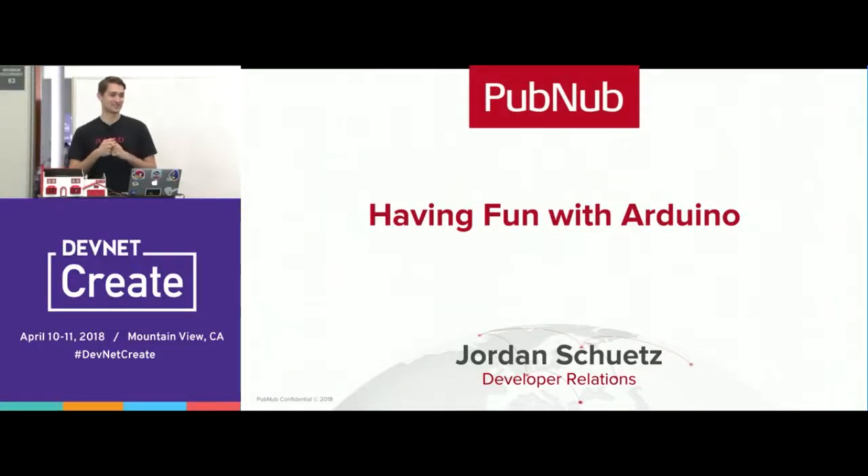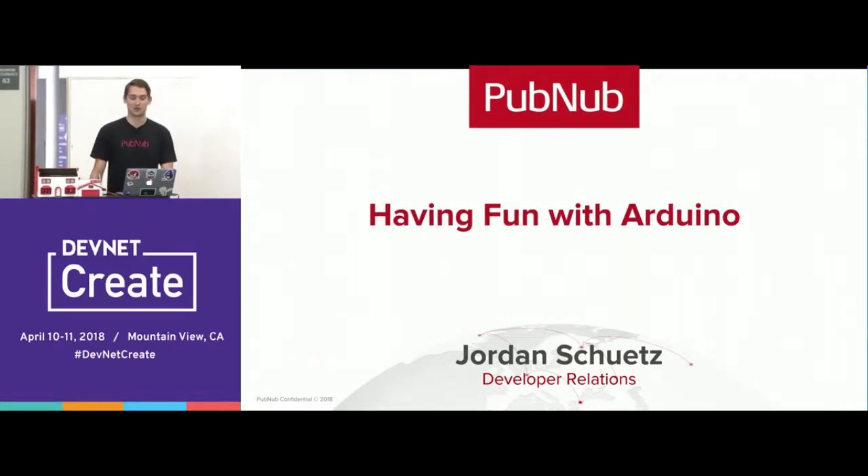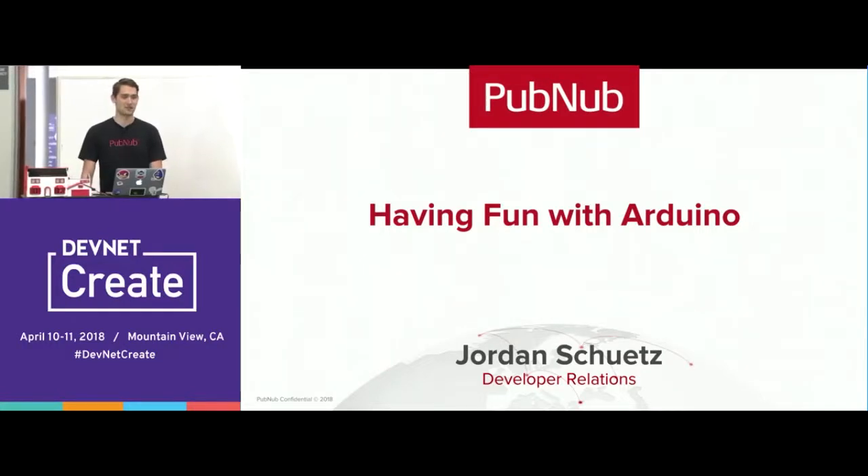I actually drove all the way here from San Francisco. I work at a company called PubNub on Folsom and Third Street, in developer relations. My name is Jordan Schutz. I've been basically a video game developer since about 16 or 17 years old. I made some really popular video games for the Nintendo Wii U and other consoles. It paid my way through college, and now I'm working at PubNub.